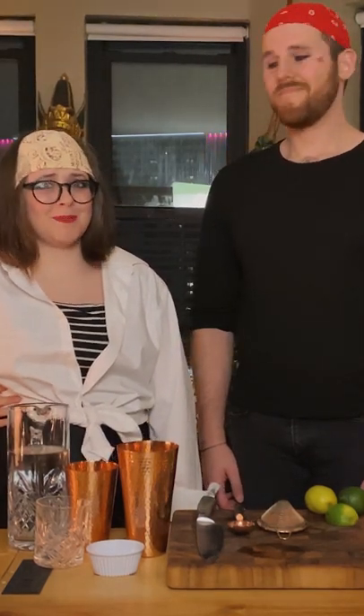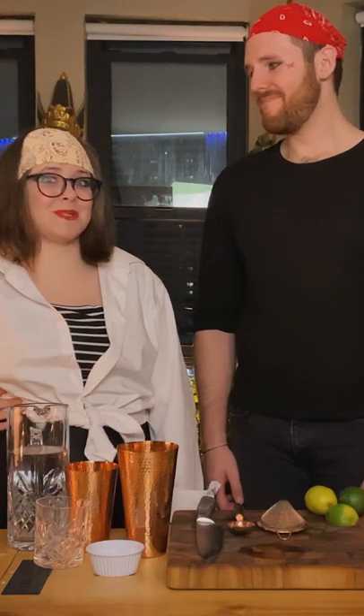I'm Alex. I'm Kaylee. And we are Pinter Wittnick. Lately we've been on a Pirates of the Caribbean kick, so tonight we've decided to make a grog.